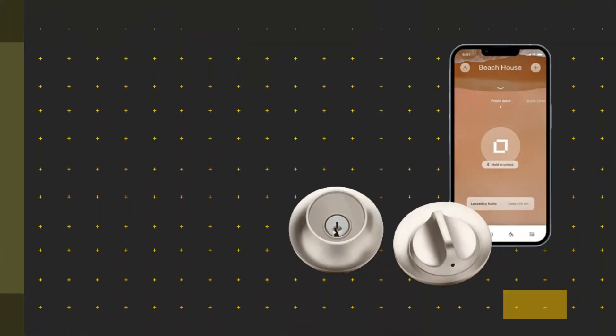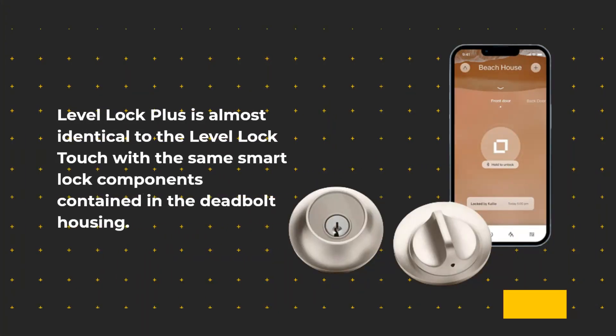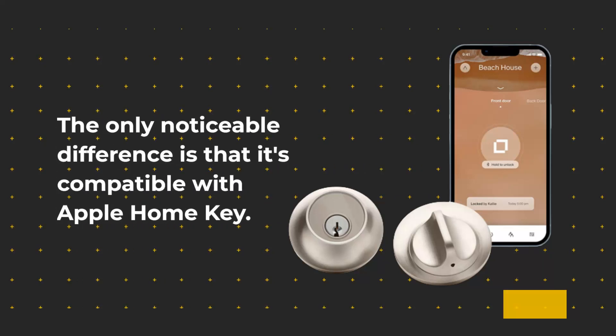Level Lock Plus Review. Level Lock Plus is almost identical to the Level Lock Touch, with the same smart lock components contained in the deadbolt housing. The only noticeable difference is that it's compatible with Apple Home Key.